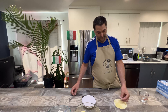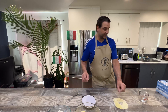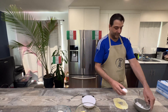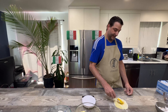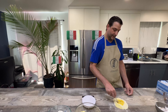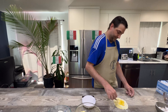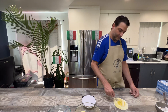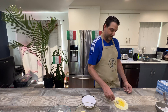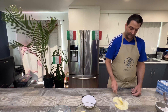We'll just make a little well — just go like this with your fingers, do a little circle like that. Grab your one egg and we're just going to whisk this up, pulling in a little bit of flour from the outside until you get a bit of a dough going. Then you can start bringing in a little bit more, just start bringing in the sides.